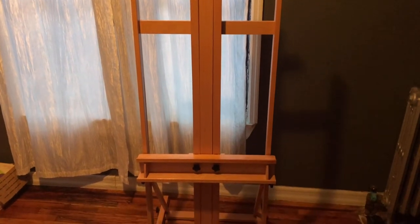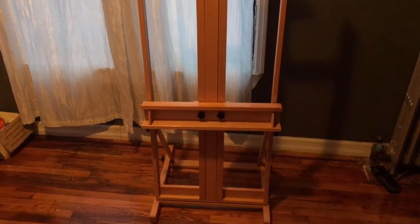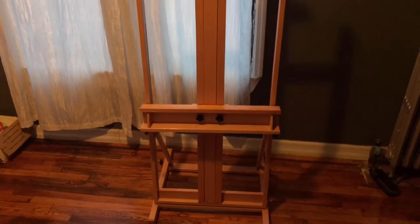Hey you guys, welcome to my channel. Today, I'm going to show you guys how I put together this Blick Studio Medium Duty H-Frame Easel.